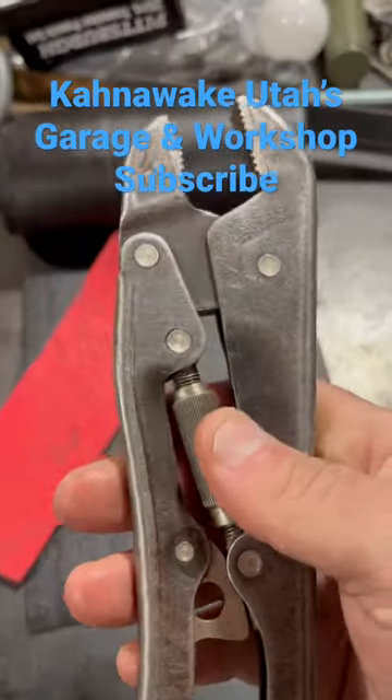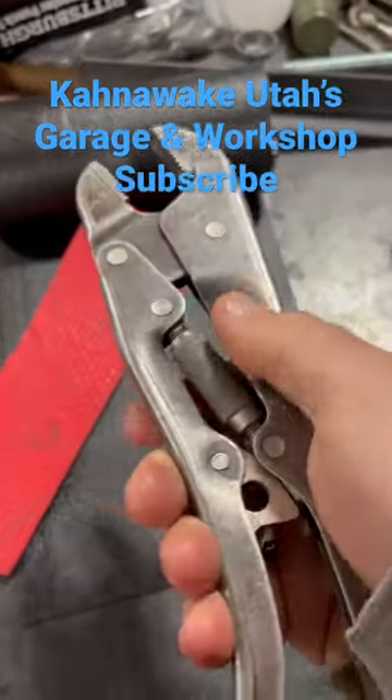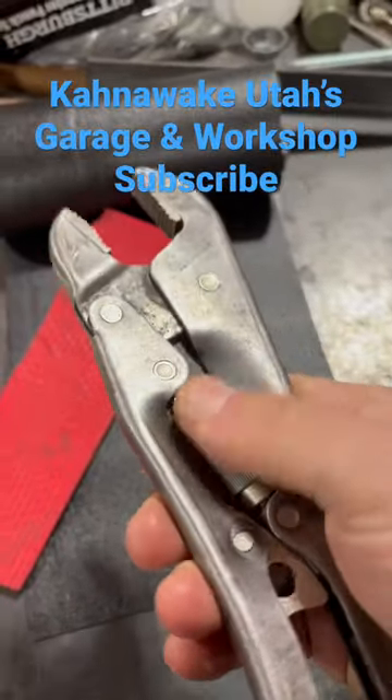Hello YouTube, I don't know about you guys, but I think I like these. These are Gripso pliers, and I have a video that I made.